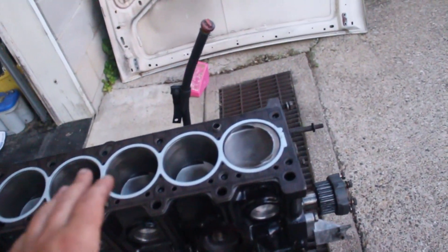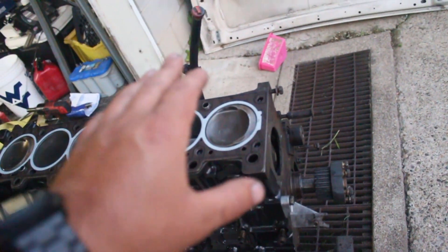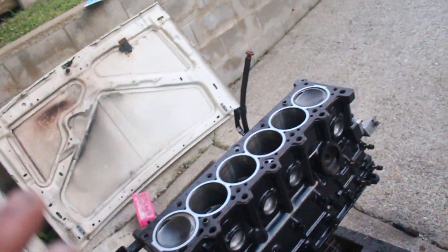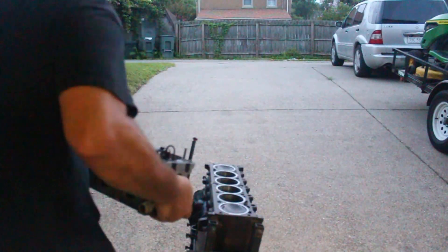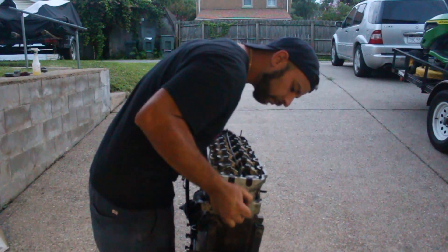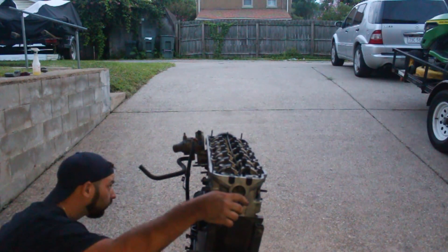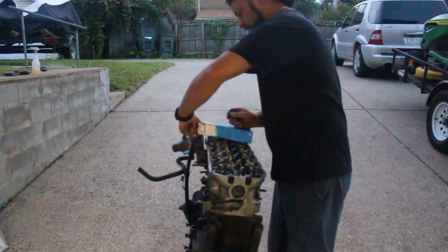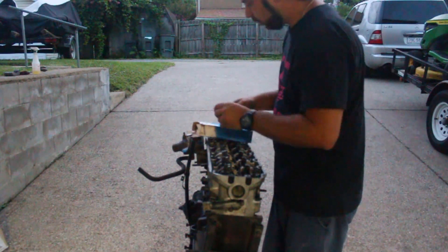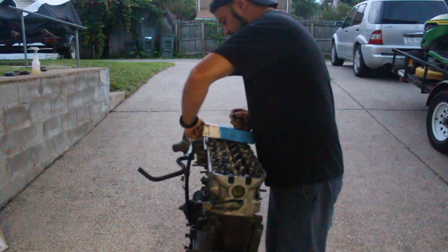Everything's at TDC, so all we've got to do is set the head on and start torquing the bolts. Once the head's on and everything's tightened down, do not turn the crankshaft or the cam gear until you have your timing belt on — interference engine, valves hit pistons, you won't have a good day. Now we're dropping in our new head bolts with the washers. It's important to change your head bolts whenever you do a head gasket because they actually stretch when you go through the torque sequence.